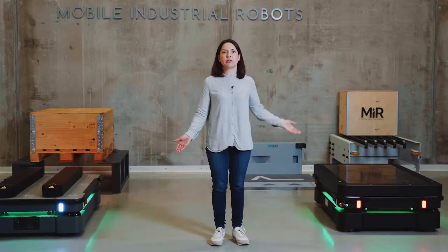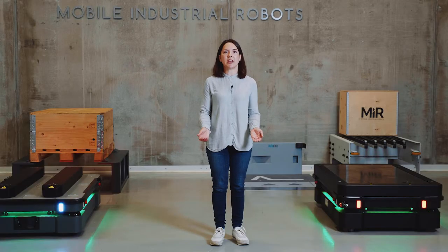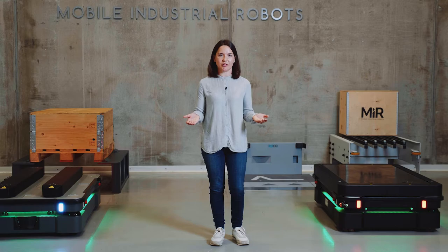The MiR 600 and the MiR 1350 are capable of heavy-duty lifting of up to 600 kilograms and 1,350 kilograms of payload. They're ready to automate your internal logistics.